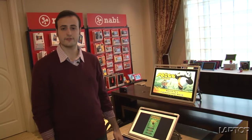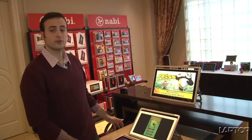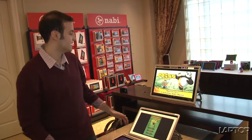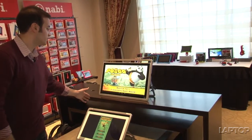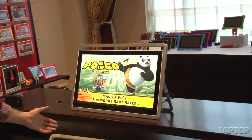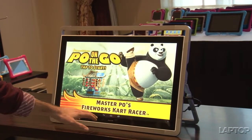We've already seen the 12-inch version of Fuhu's DreamTab, and we're here with the larger size versions of the special kids tablet. The Fuhu DreamTab is loaded with a ton of custom DreamWorks content, all built from the ground up for this device specifically.